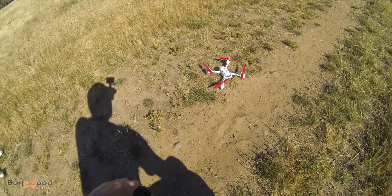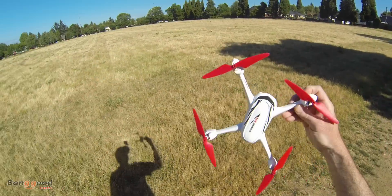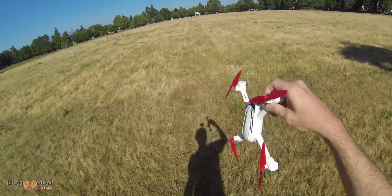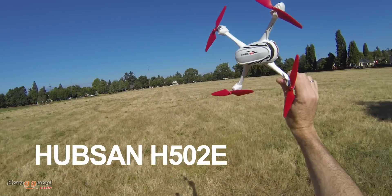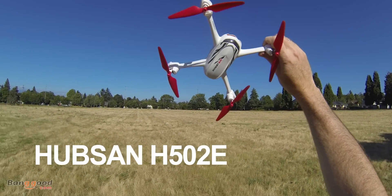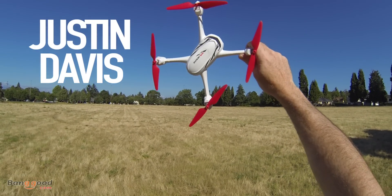I want to say thanks again to BangGood.com for sending us this one for review and demo. This is super awesome — it's the HubSan X4 Desire, the 502E. Check that out on BangGood. Thanks a lot for hanging out guys, I'm Justin Davis, I'll see you on the next one.